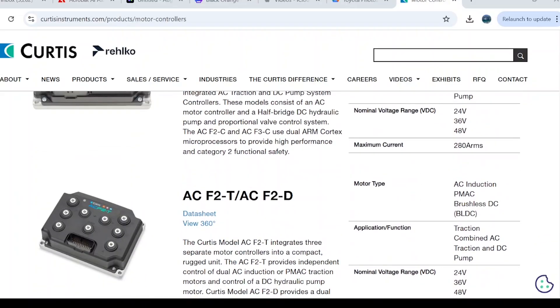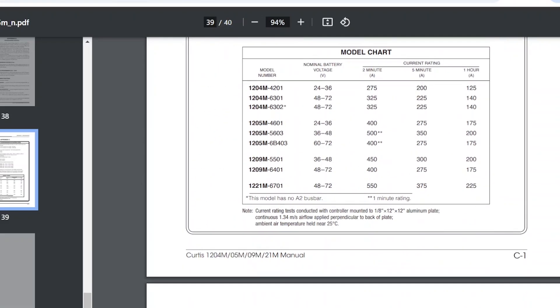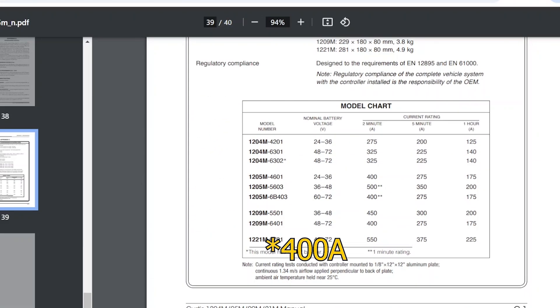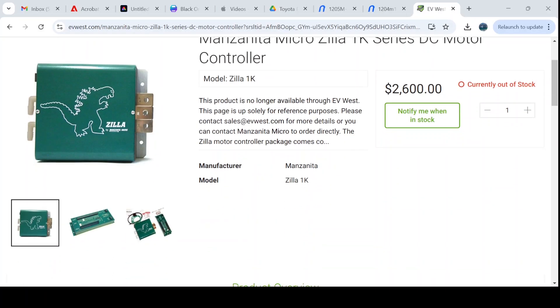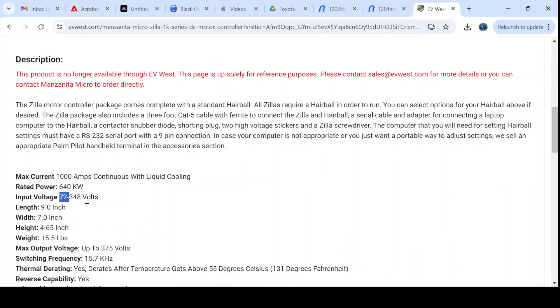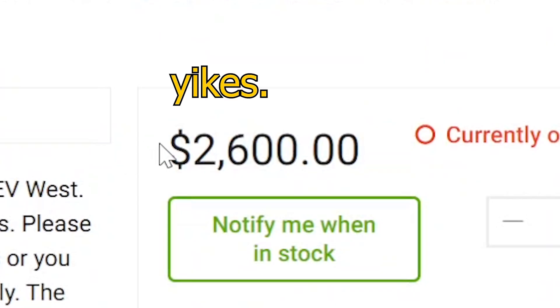For those who care about specs, this controller is rated for 72 volts with a 450-amp current rating. I would have loved to get something like a Zilla 1K controller for more power, however they are super hard to find and about three times the cost of a Curtis brand. I got this one used for about $200.